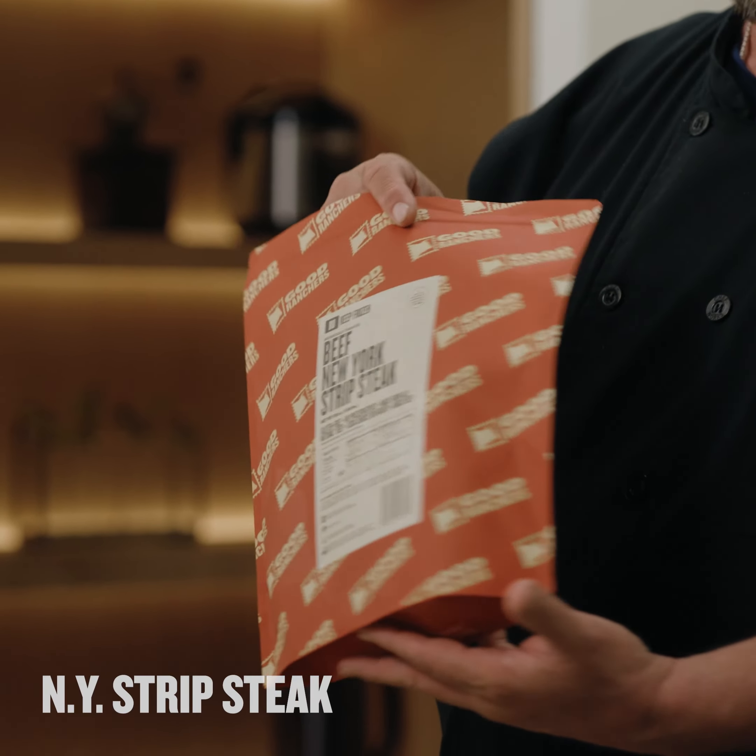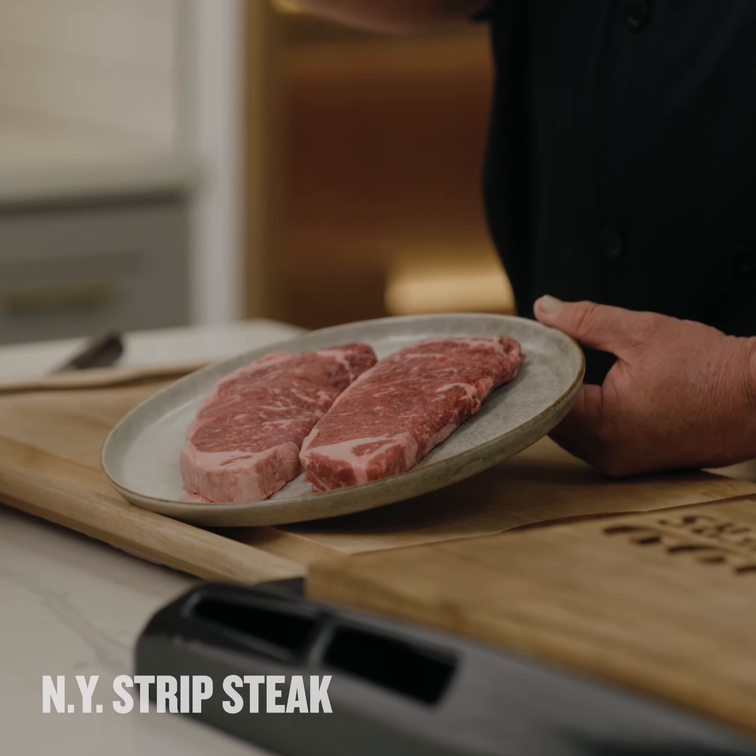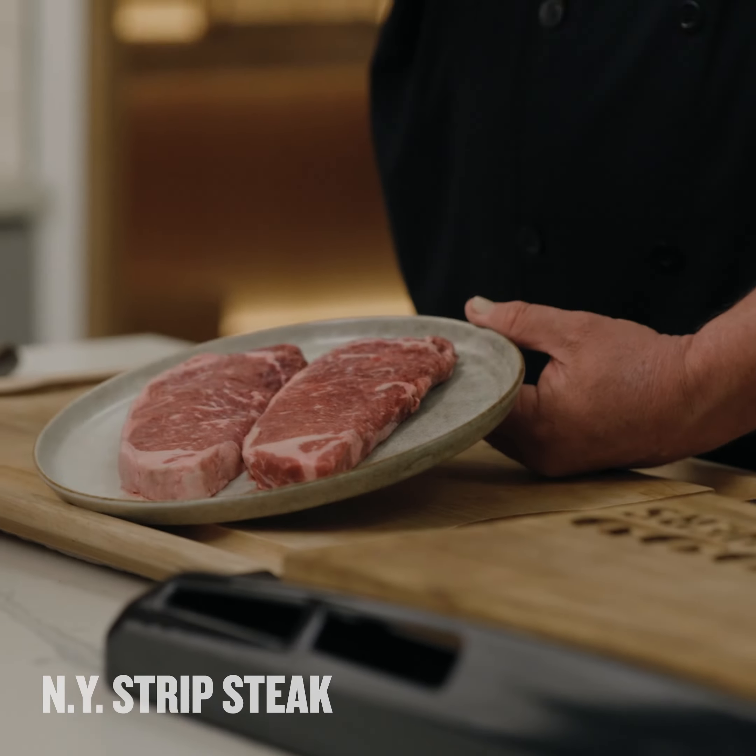It's the Good Ranchers New York strip steak. Check out the marbling through it — that's where the butter, that's where the bread, that's where you make your money right there.